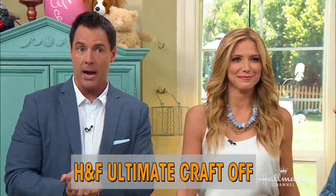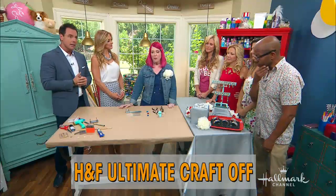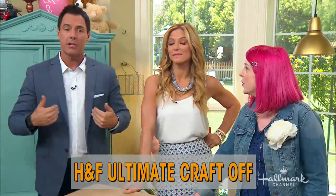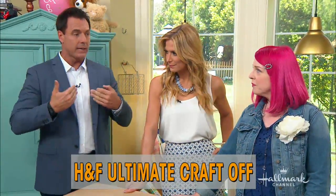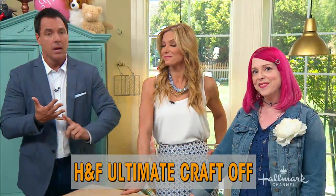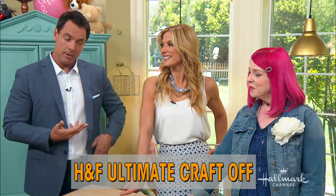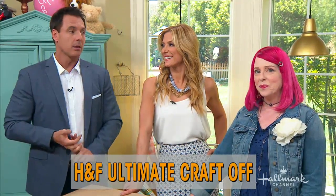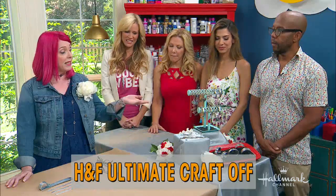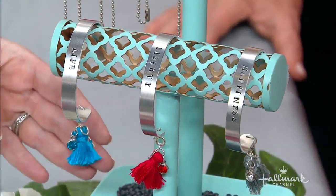And our first ever Home & Family Ultimate Craft Off. Our family is standing off to the side — they are judging. They are very carefully watching your delivery, your technique, and your process, and they're going to help us decide who our winner is going to be. The rules are simple: create a 4th of July themed DIY using $150, a little shopping time, and an 8-hour build time. So with that, you were inspired to create what? I made a set of 4th of July bangles — but they're year-round usable.